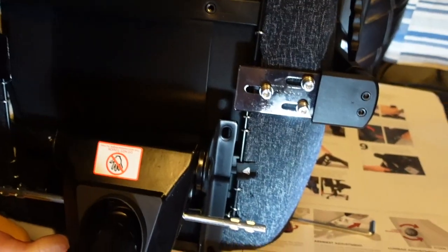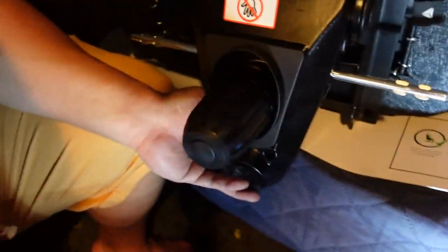Lift the chair and gently set it facing downwards. Attach the multi-tilt mechanism to the bottom of the seat base using the four M8 screws. Ensure the mechanism is in the correct direction.